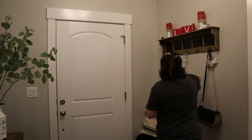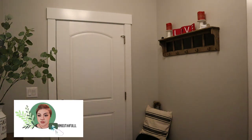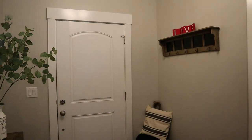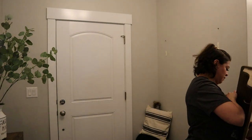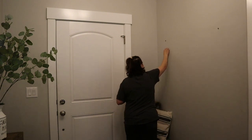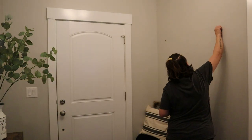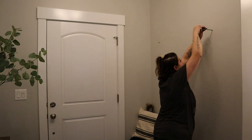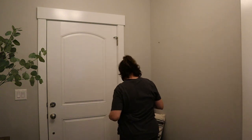Hey guys, I am so excited for today's video! Make sure to give me that thumbs up and let's get right to it. I am redoing my entryway — I love getting my hands dirty, I love home projects, it is one of my favorite things in the world to do. We are going to start off by taking everything off the wall and patching up some holes, getting ready for our new look. I did this 100% all by myself, so you ladies can totally do this too.